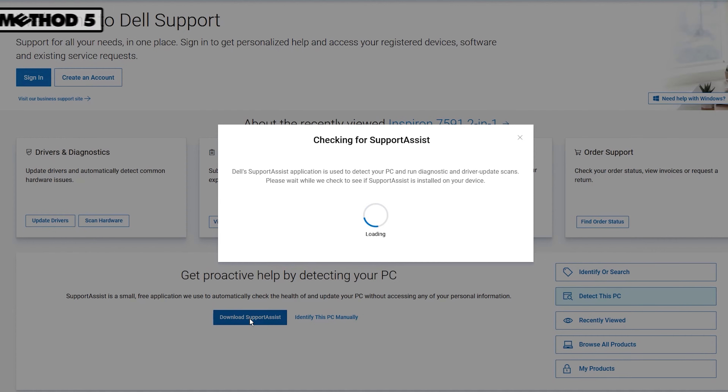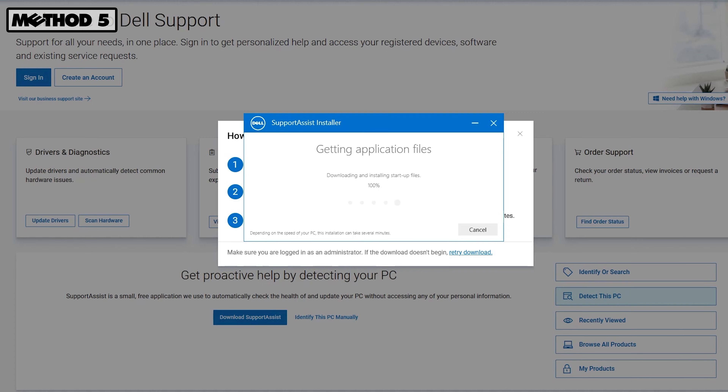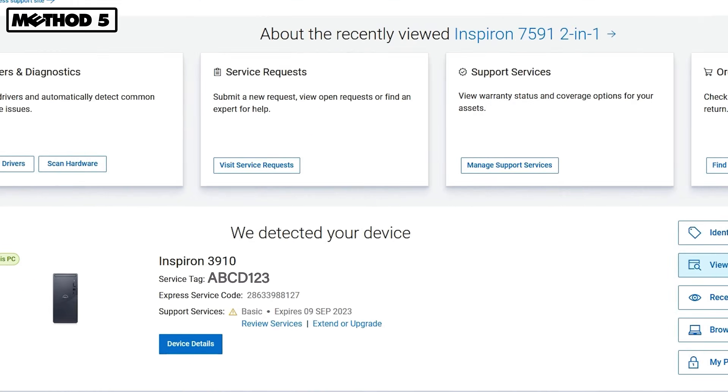Lastly, you can download and install Support Assist from Dell.com/support. Once installed, the app will display your computer's model and service tag.